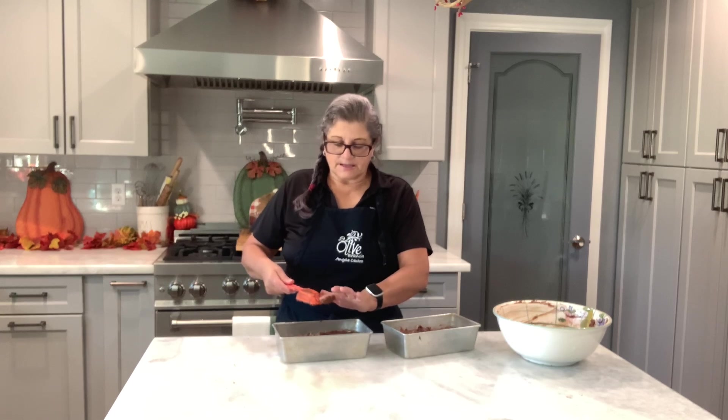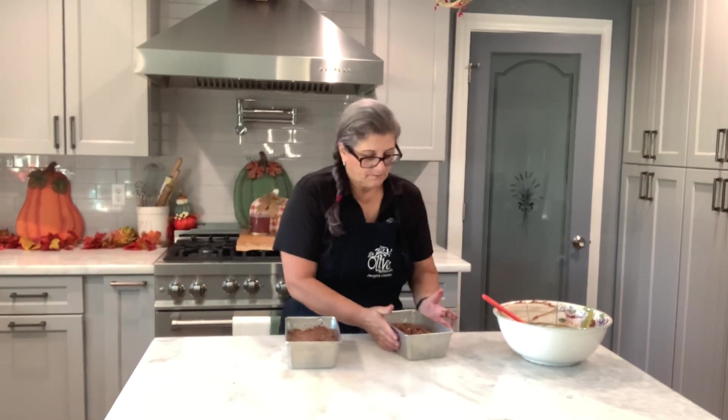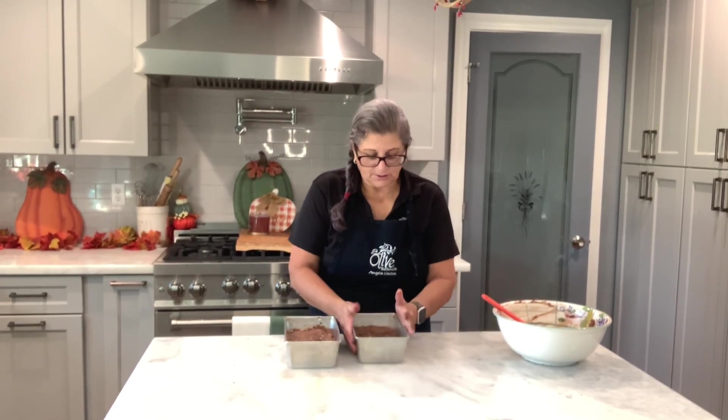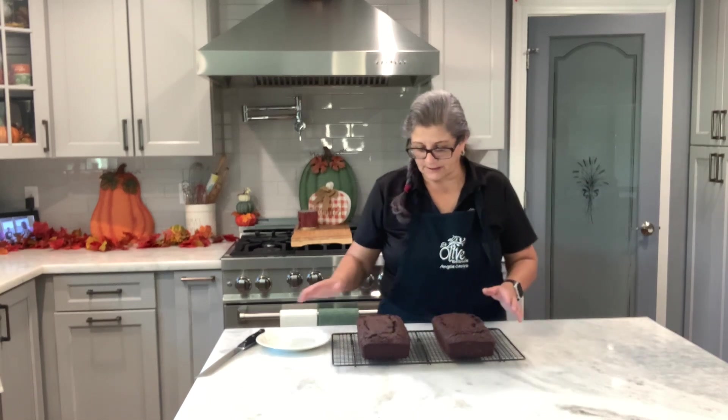I'm going to bake this until I insert a toothpick and it comes out clean. It depends on your oven — I'll let you know at the end how long it took. My zucchini bread is done! It stayed in the oven for 15 minutes, but it all depends on your oven.